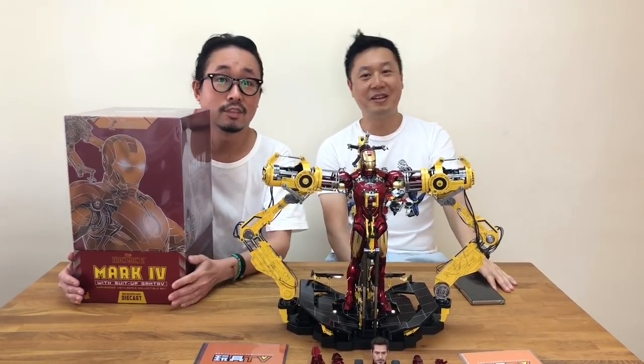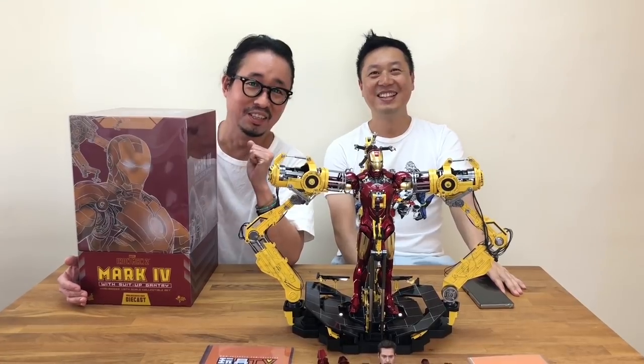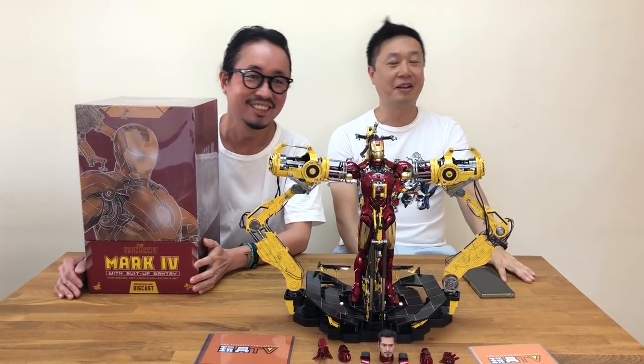Hey everybody, welcome to Toys TV — Toys TV chinglish time. Welcome, chinglish time. If you don't understand what we're talking about, it's normal.